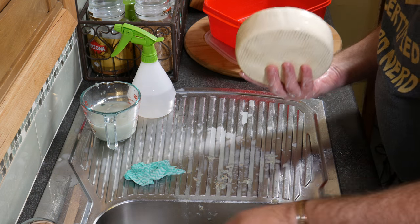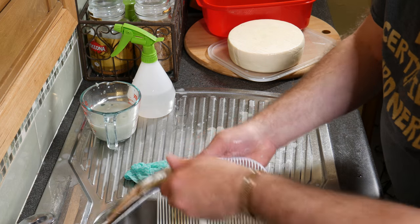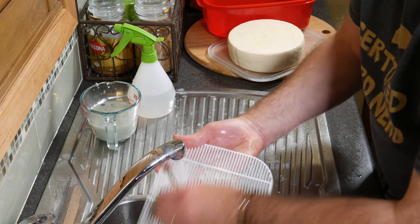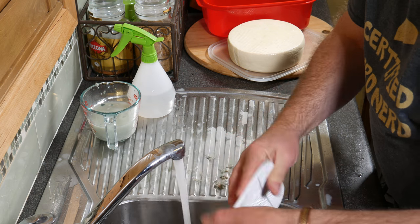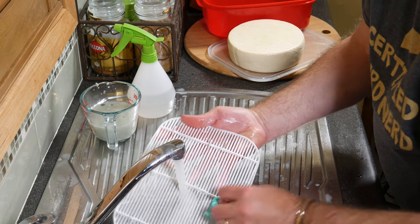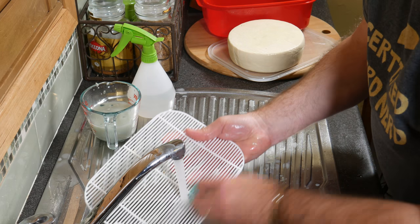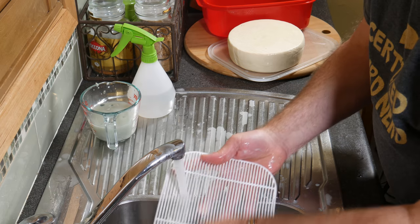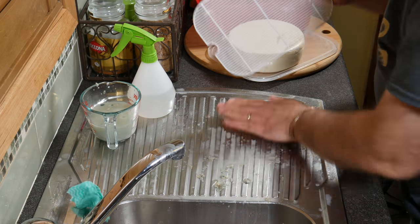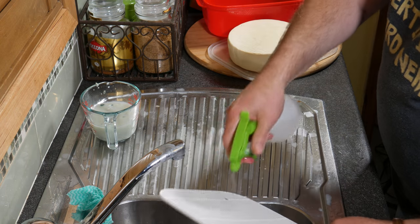Nice and clean, ready to go back in the box. It's not quite ready because the tray is filthy, so we'll just clean that up. Don't let this harbour all the bacteria. I'll give this a good spray with vinegar as well.